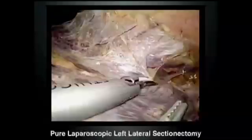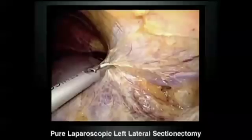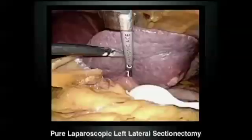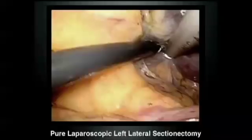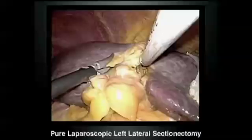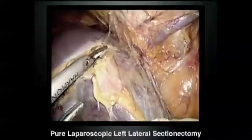This is a typical left lateral sectionectomy. The procedure itself is very well established. Intraoperative ultrasonography is important to identify intrahepatic structures. This is a tumor located in segments 3 and 2. All we have to do is reduce the size of the liver parenchyma to finally apply the stapler. An ultrasonic coagulator and bipolar forceps can be used for surface parenchyma transection.